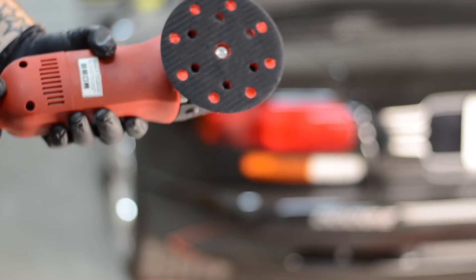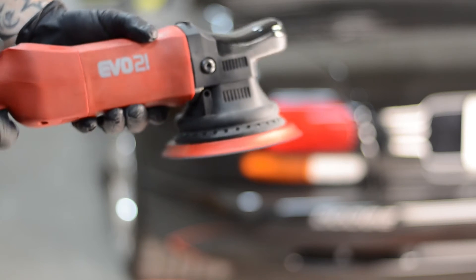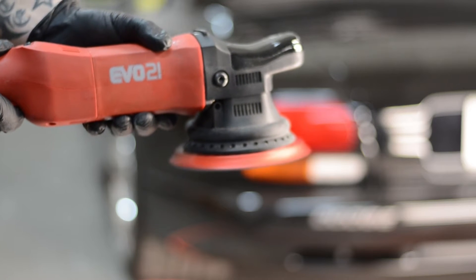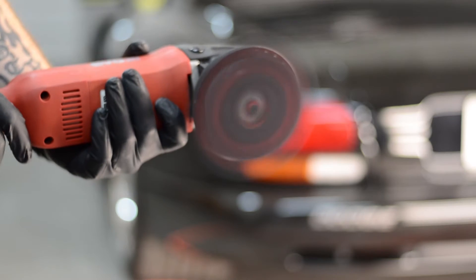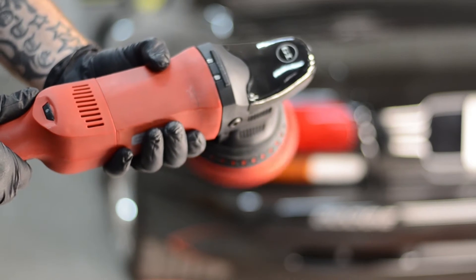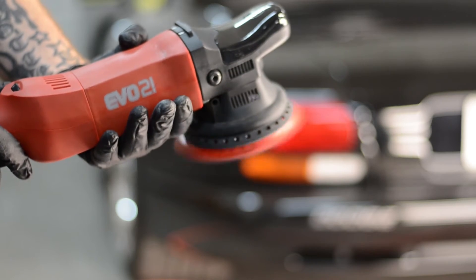One of the features we love about the EVO21 is there's no start up delay, which means that once you put your EVO21 on the paint, it starts directly up to the speed you want it to. Unlike the Rupes 21, which has a slight delay in getting up to speed, the EVO21 offers a seamless jump to the speed that you need.